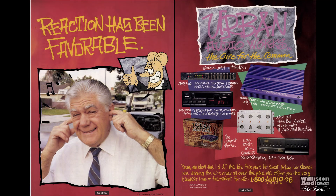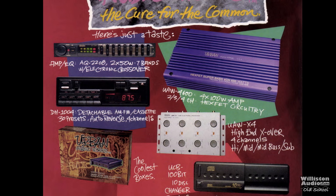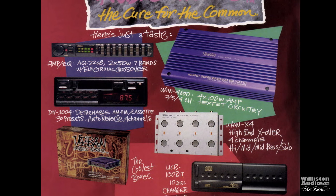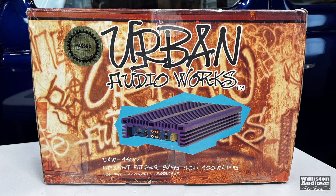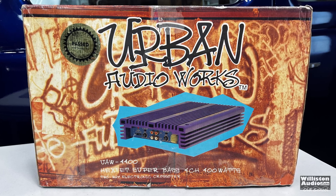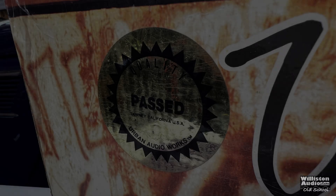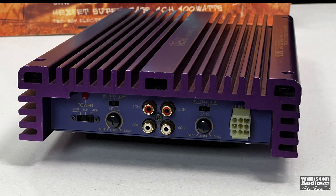Back in the day, Urban Audio Works was a budget-minded brand that included all kinds of car stereo equipment as shown in this ad — crossovers, head units, CD changers, amplifiers, speakers, everything like that. The UAW4400 is what we're showing here with the box, really cool, and it even has a past quality test sticker.